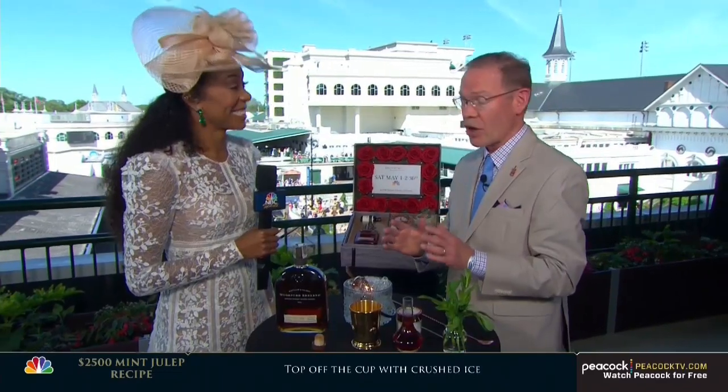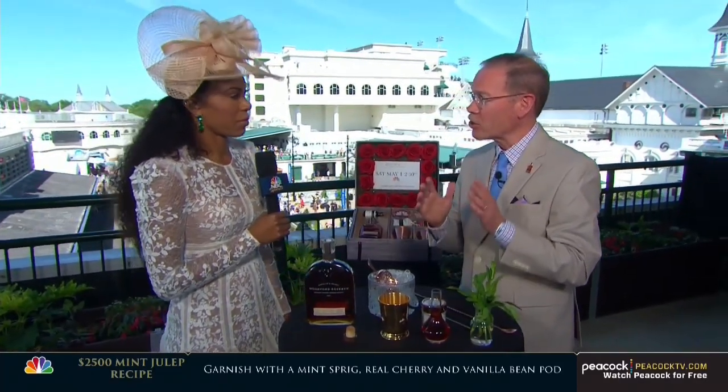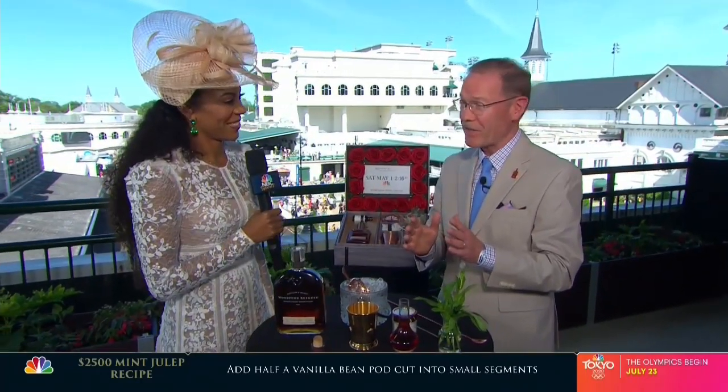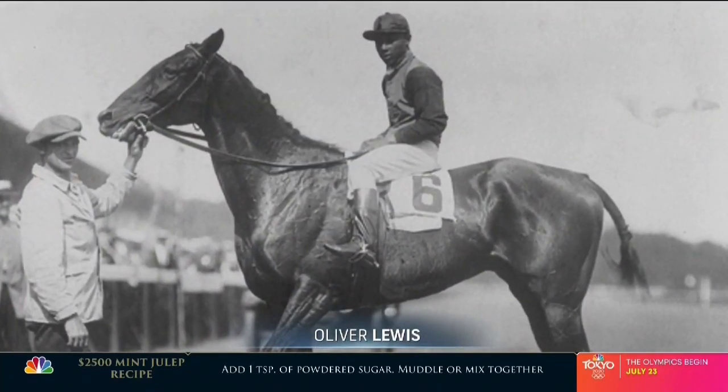Can you tell us about this $2,500 mint julep that we're making today? Yes, this is the 16th year of the Woodford Reserve $1,000 mint julep program, all for a good cause. All the proceeds this year go to the project to protect African-American turf history. And will you tell me more about how you're being intentional in sharing the rich history of Black jockeys here at the Derby? The African-American jockeys completely dominated the industry from the very first Derby in 1875, when Oliver Lewis, whose name is on this cup, won the first Derby into 1902. Fifteen of those early Derbies were won by 10 African-American jockeys, and we want to make sure no one forgets that history.